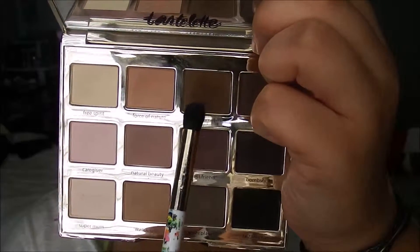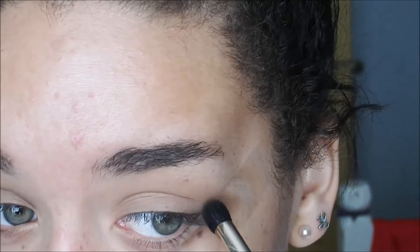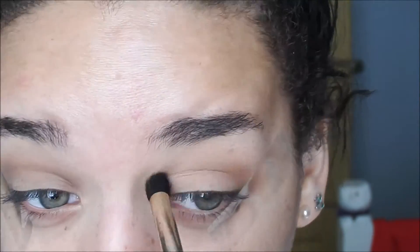I'm going to take this nice cocoa brown shade and I'm going to put this on the outer corner and then drag it into the crease as well.